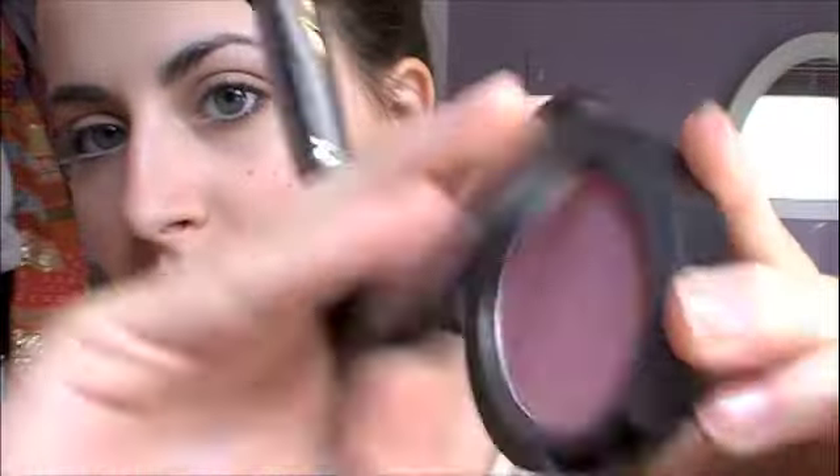That will be pretty much the end of the face look, except for blush. I'm using a baby pink blush — this is MAC's Well Dressed. It's the perfect blush for this look because it just brightens up your cheeks just enough, like Taylor had in the video. I'm going to put this on the apples of my cheeks and then bring it up just a little bit higher.